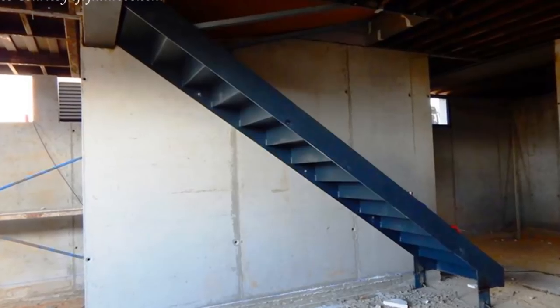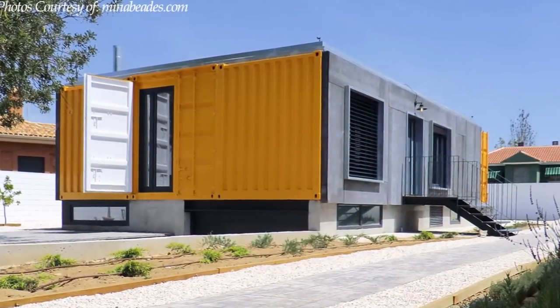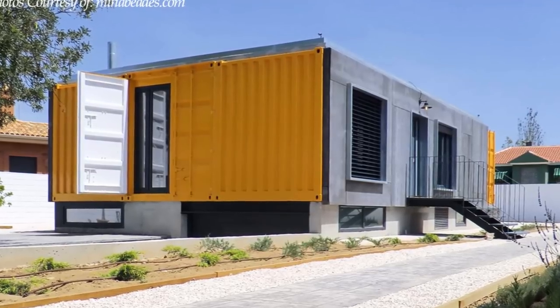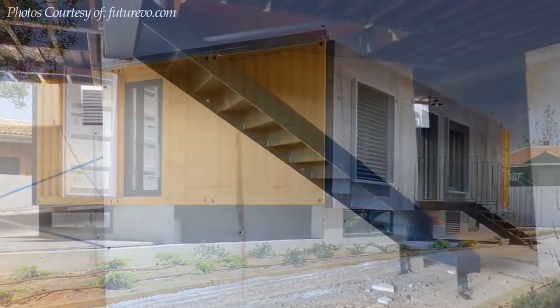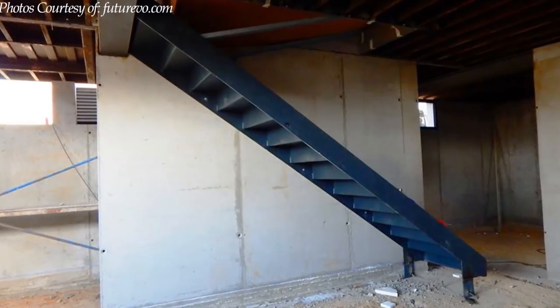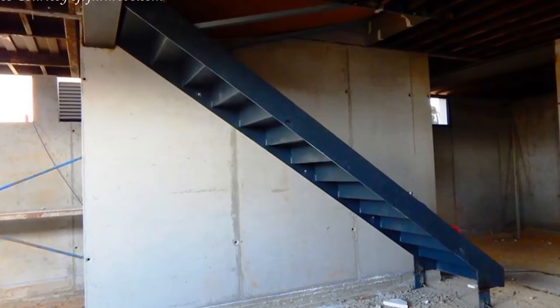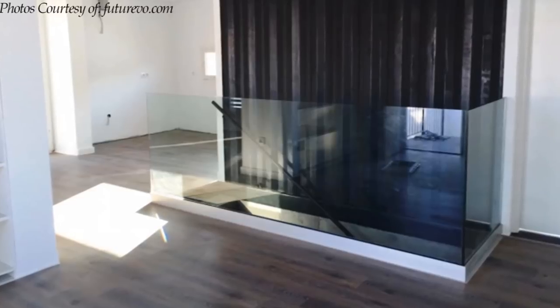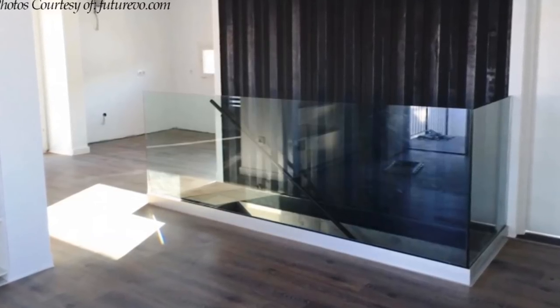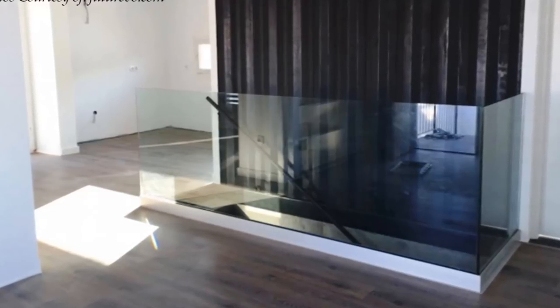From the elevated position of the house, a steel staircase is used to access the main entrance. A second steel staircase is also used to access the house from the basement. The railing around the basement staircase to the living room is protected with glass balustrading, which radiates a sleek modern look.